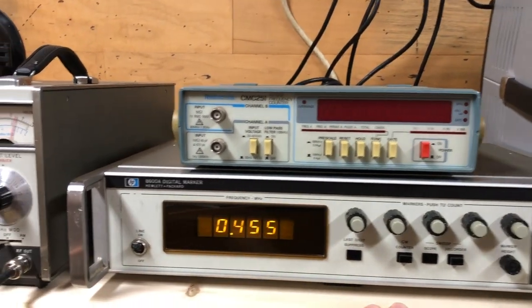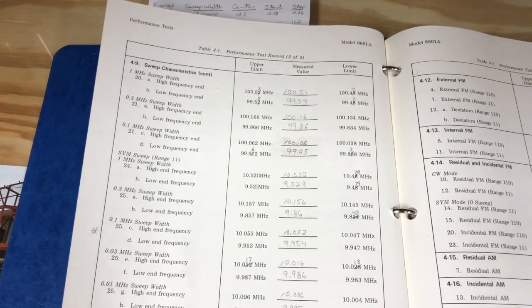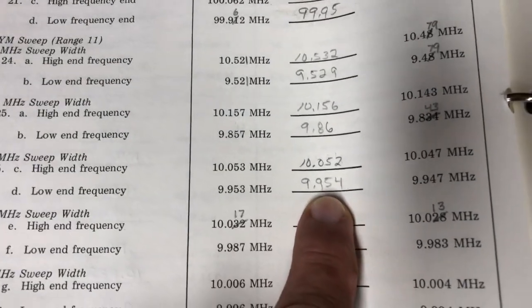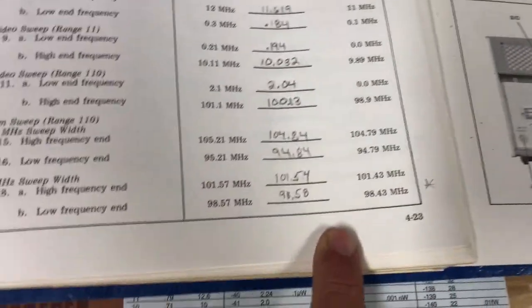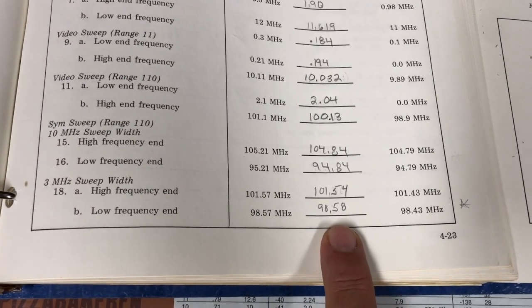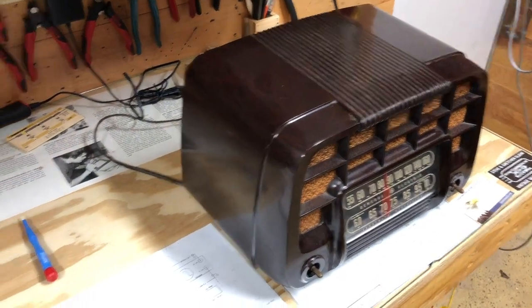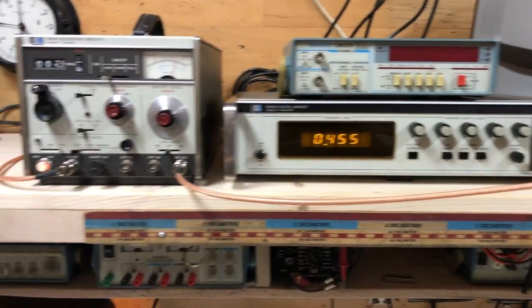Just follow the manual. This was the performance check sheet you could go through for the symmetrical alignment. Everything did fall within specs except right here — it was just a little bit out. I tried it a couple times. And then the same down here — this one was just a little bit out. But for aligning old radios, I'm sure it's adequate. Hope this helps somebody.